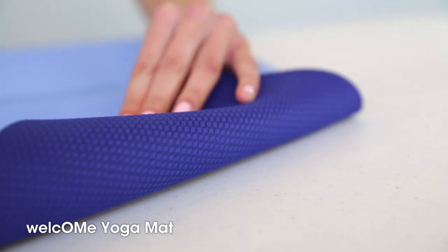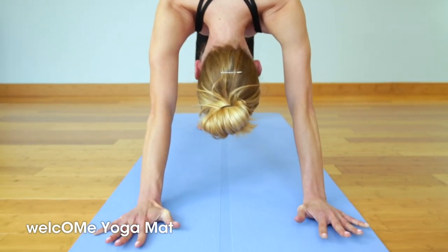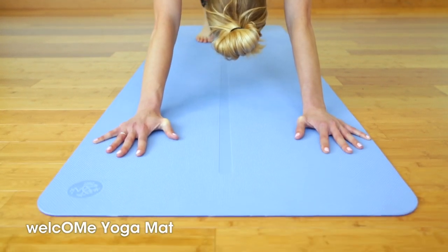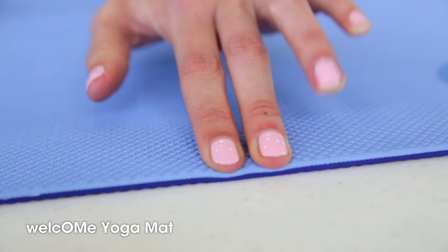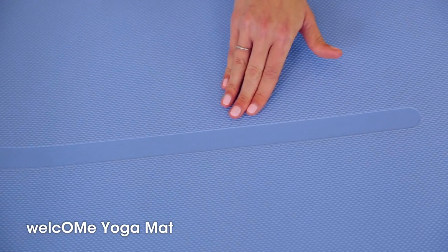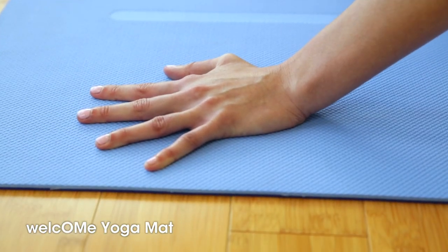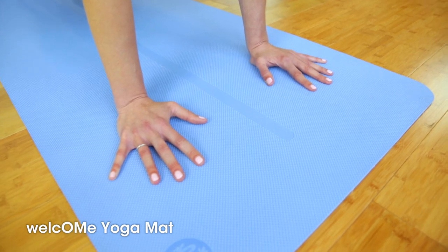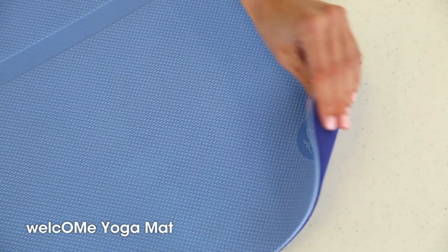The Welcome Yoga Mat is a grippy reversible mat made with beginners in mind, but it's great for anyone who loves a super lightweight, easy-to-carry yoga mat with really soft cushioning. One of the most unique features of this mat is its alignment stripe, which is particularly helpful for beginners to keep their poses in check. The Welcome Mat is made without harmful chemicals — noteworthy because most mats at this price point are made with solvents that emit odors, but not so with the Welcome Mat. Practice on.